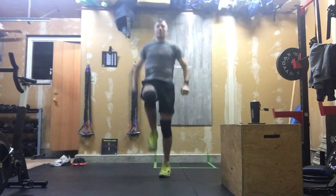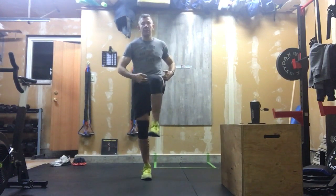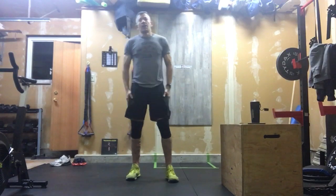We'll start with three rounds of this warm-up. It's going to be 45 seconds of high knees — running in place, trying to get those knees as close to hip level as possible. We're doing that for 45 seconds.